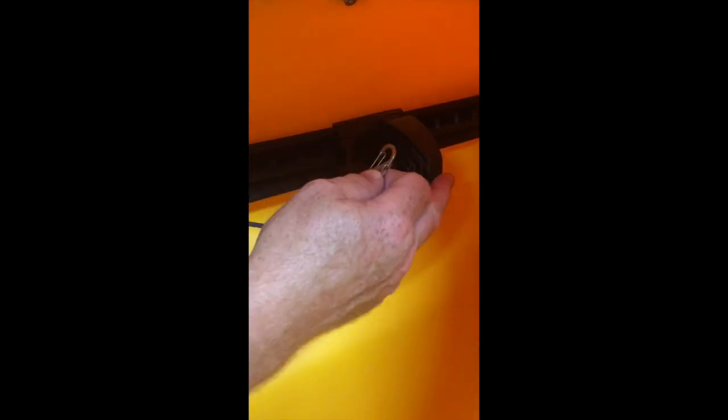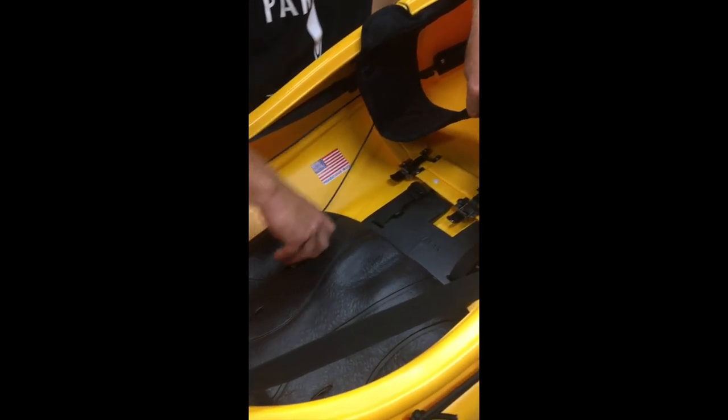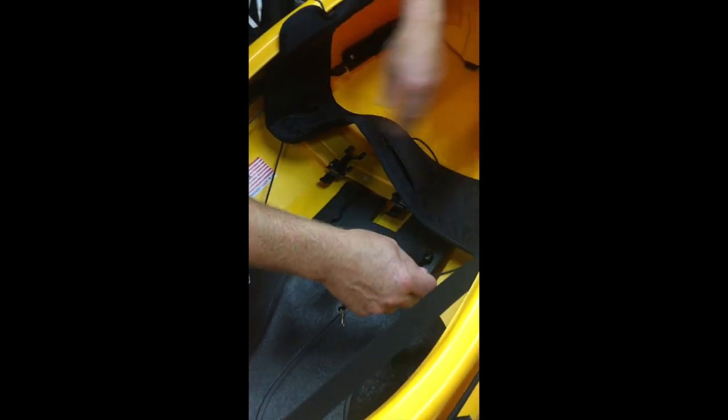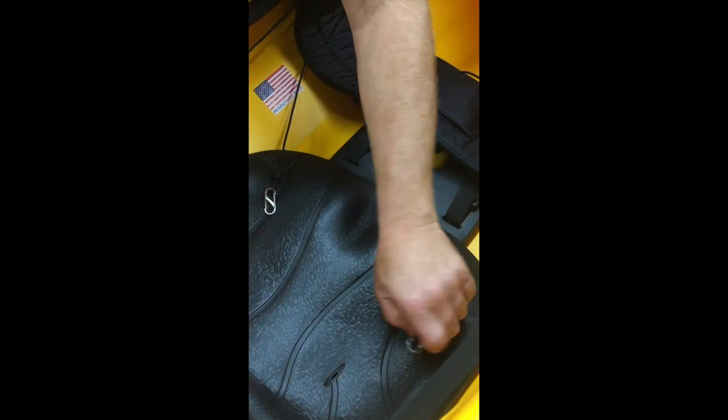Bring your foot brace up, make sure it's unlocked. Disconnect the S-carabiner from the zip tie on the side of the foot pedal, and do that to both. Take that cord, pull it underneath the pad, put it on your seat. Take the other cord, pull it under your pad, make sure it's not tangled, and put it on your seat. You can clip it on the cable to keep it out of your way.